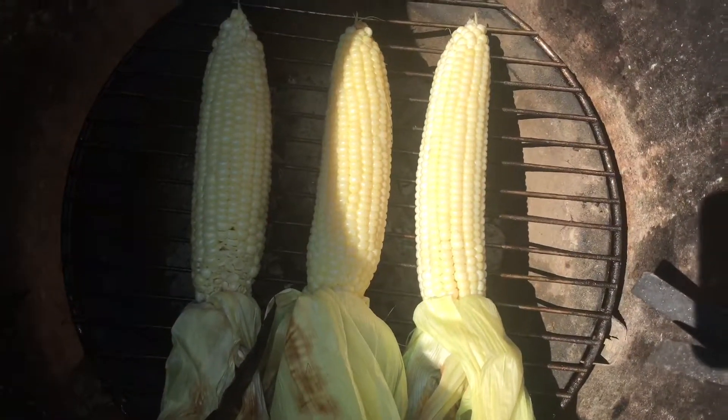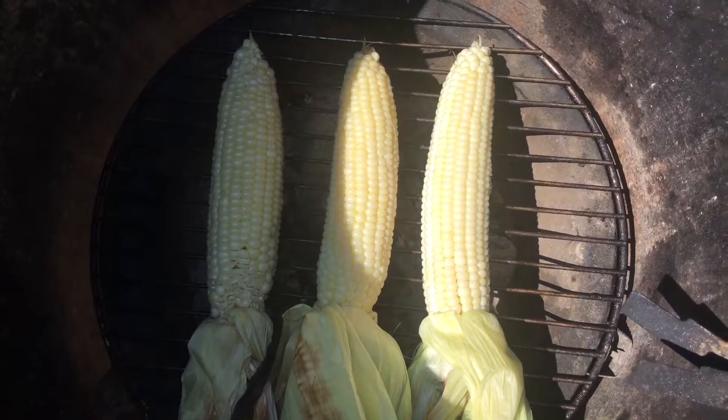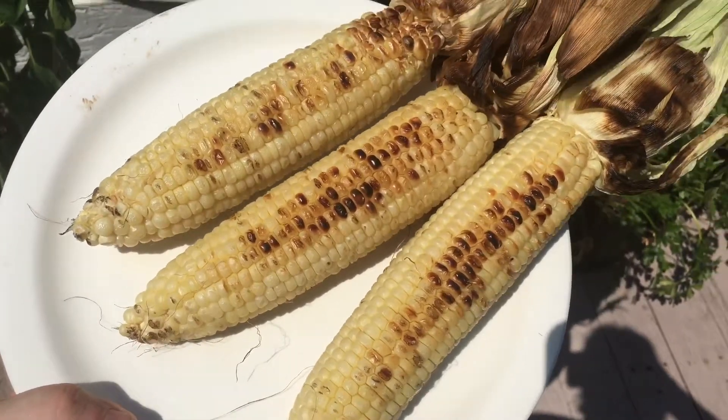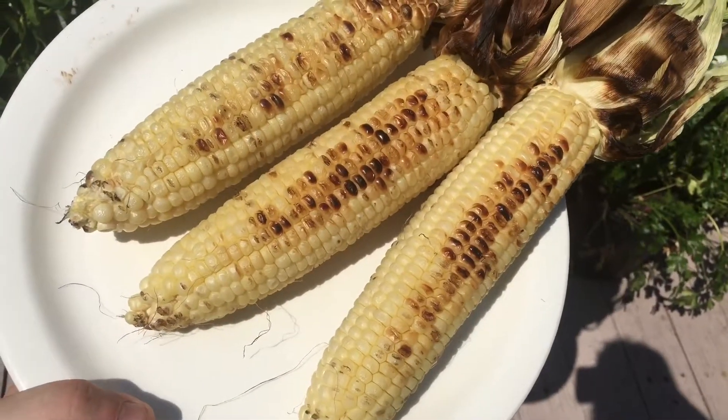Put them back on the grill just for a couple minutes to give the kernels some color. There you have it — some nice, beautiful corn. Now I'm heading out to see my friends.